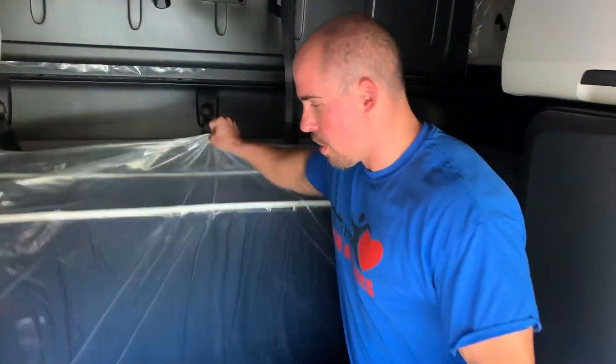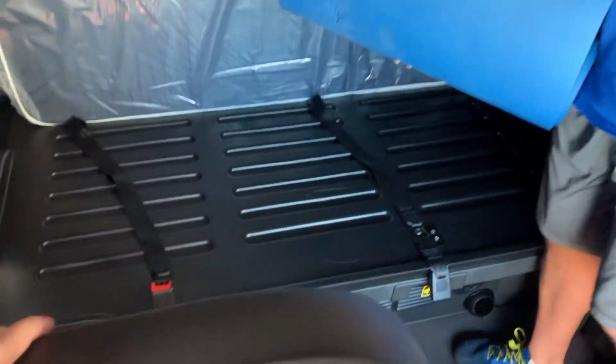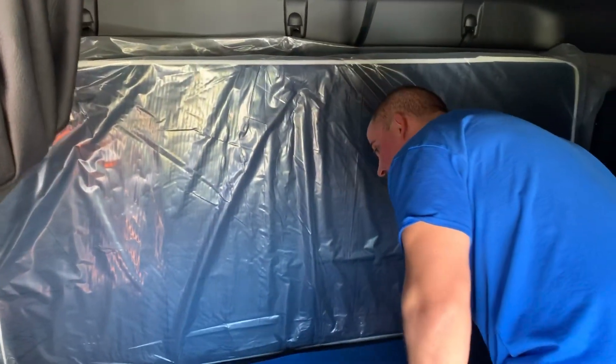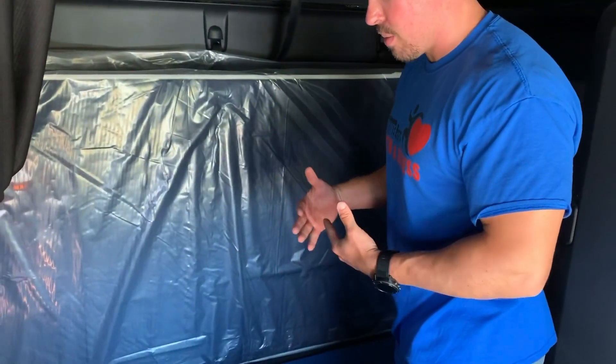Alright, so to start off we're going to set up our platform here. I know this is a little bit bare bones compared to what your truck might look like, but the bed platform is actually a really easy way to get some extra space for your exercise routines and it allows you to do things on your stomach and on your back. It makes it really easy.